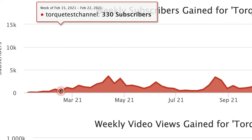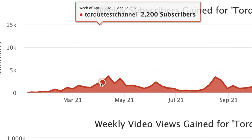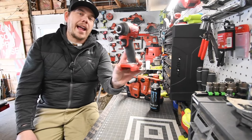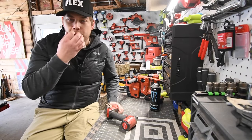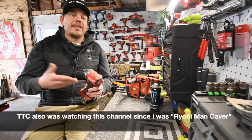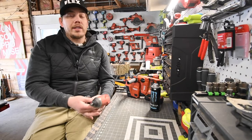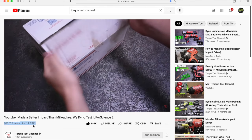Just to give you guys an example: when I first started watching TorqueTest's channel, he only had a couple thousand subscribers. After I gave him a shout out and uploaded a video — the Frankenstein Milwaukee M18 impact driver with a half-inch anvil on it — he actually contacted me through Instagram and we've been talking ever since. He said he wanted to test it out, so I sent it to him and gave him absolute freedom to call BS on me if he thought I was lying about the results, which it turns out I wasn't.